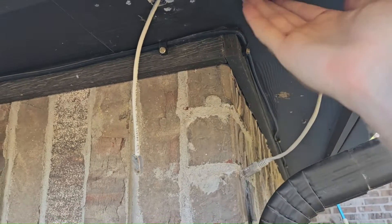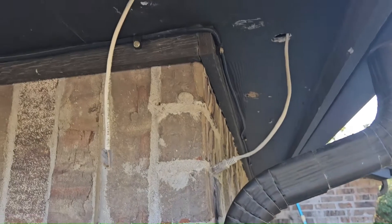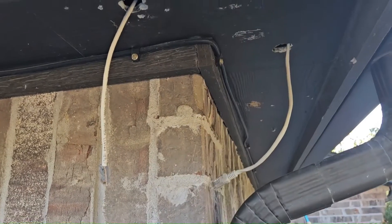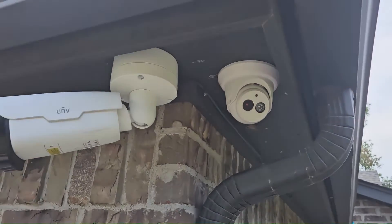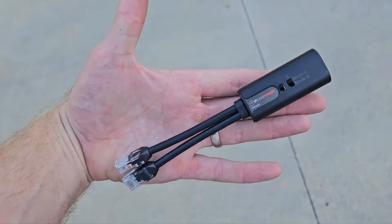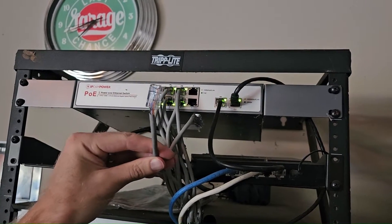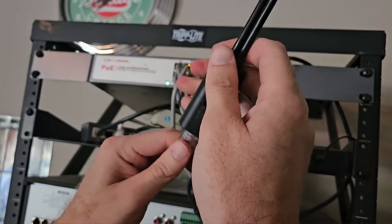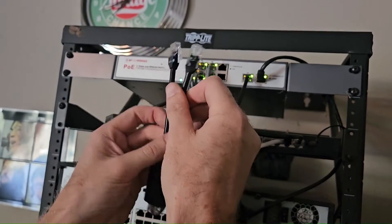One thing to note: the splitter piece can actually be exposed out here to the elements if you want. It can be fully exposed to rain, sun, ice, and snow — that's completely fine. I just decided to hide it up there to make it a little cleaner, but you can do whatever you want. Now the easy part: let's take the combiner and go install it on the switch. Here's the original cable feed coming from that single camera — I'm going to plug it into the combiner, then plug these two ends into the open ports on the PoE switch.